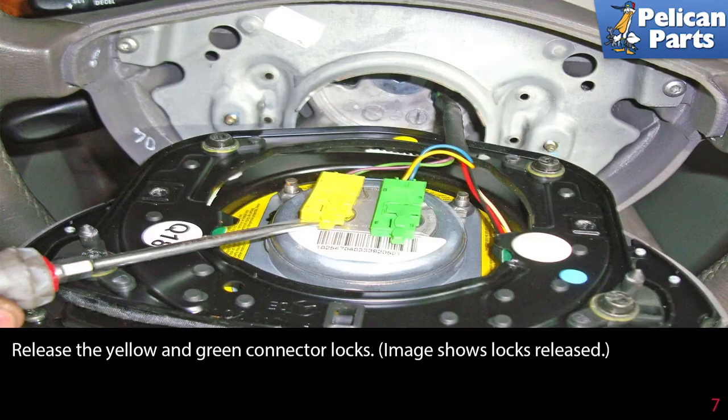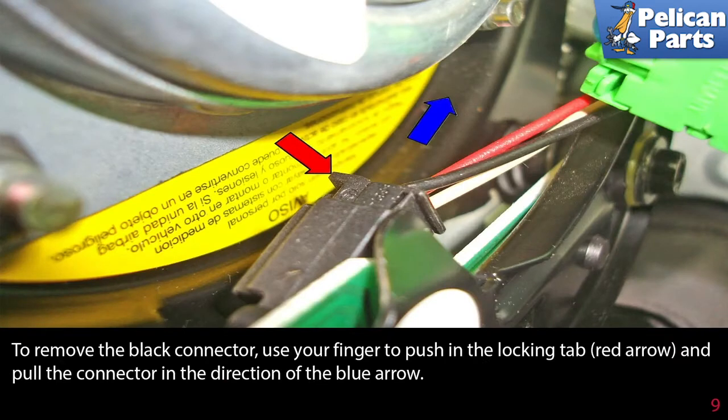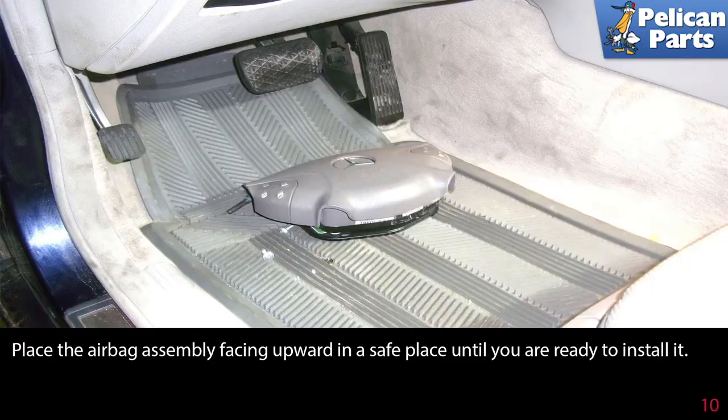Release the yellow and green connector locks — the image shows the locks released using a flathead screwdriver. Lever up on the connectors to remove them from the airbag. To remove the black connector, use your finger to push in the locking tabs (red arrow) and pull the connector in the direction of the blue arrow.